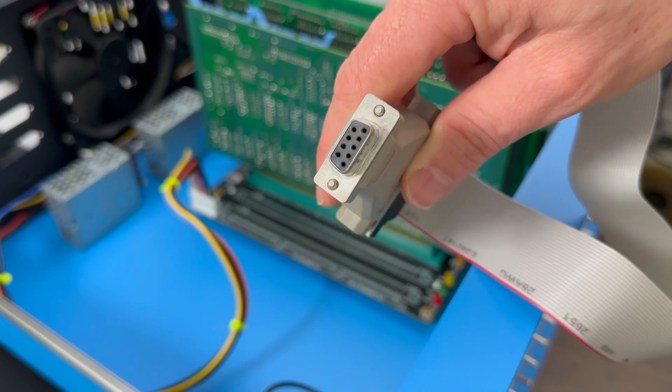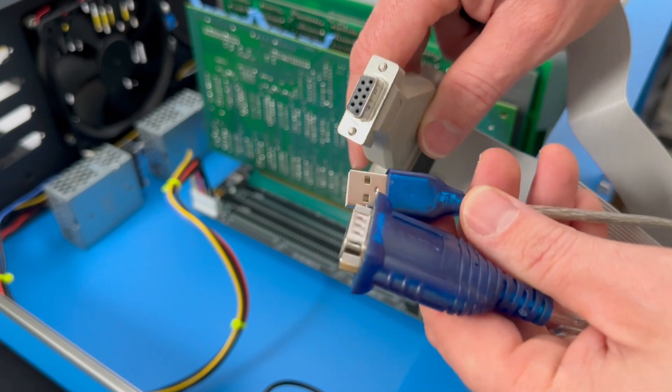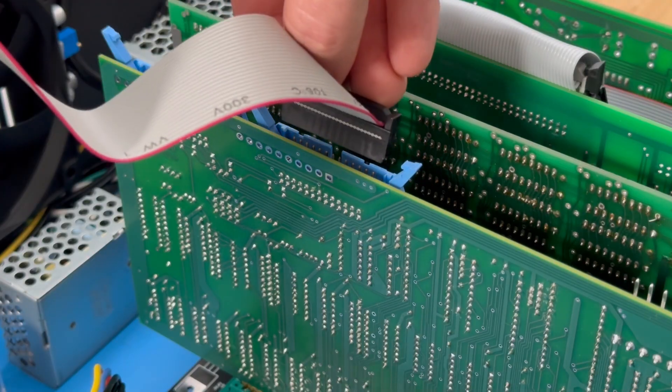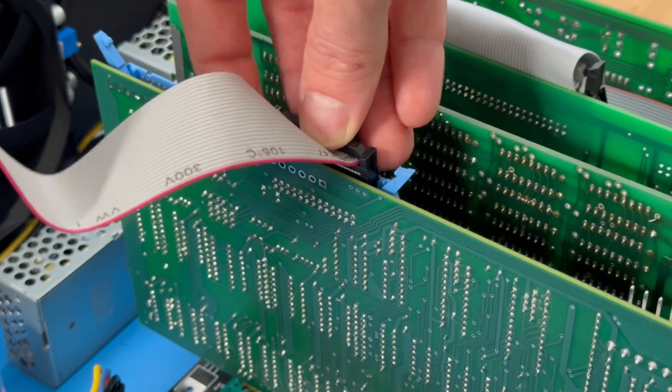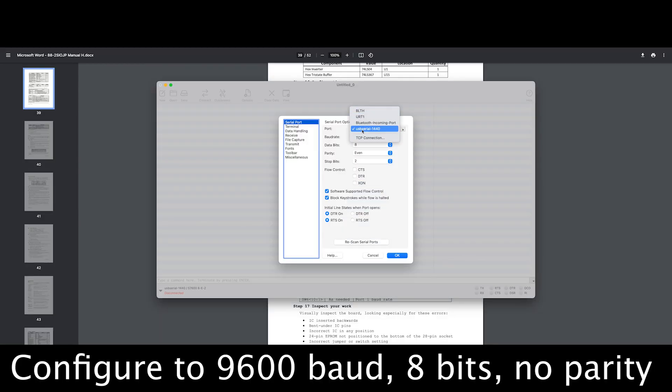This RS-232 connector will then be connected to my test computer using a USB cable. With the cable now attached to the serial board, let's proceed to connect its other end to the test computer. The test computer will be running a serial console, enabling us to interact with the Altair through this setup.